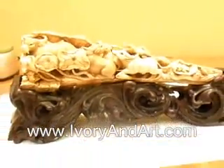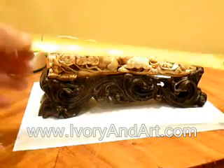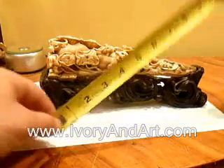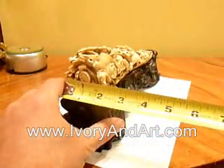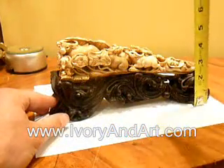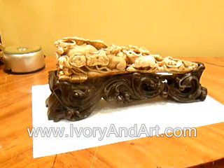Let's take the measurement of this piece. The width is 9.5 inches, the height including the wood stand is 4.5 inches, and the length is 2 inches. The height of the wood stand is 2 inches. This piece is item 3112, lot 632.